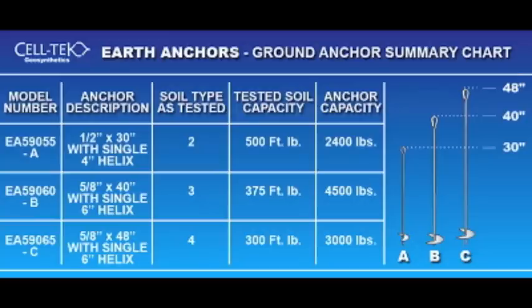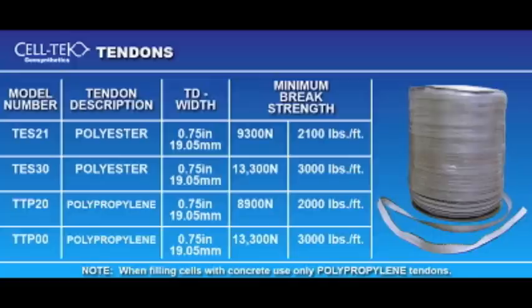The Slope Grid CAD will give you the information you need for earth anchors, tendons, J hooks, and tendon clamps.